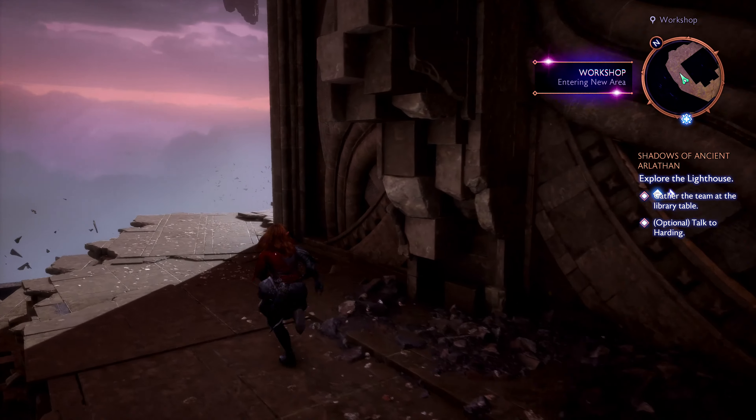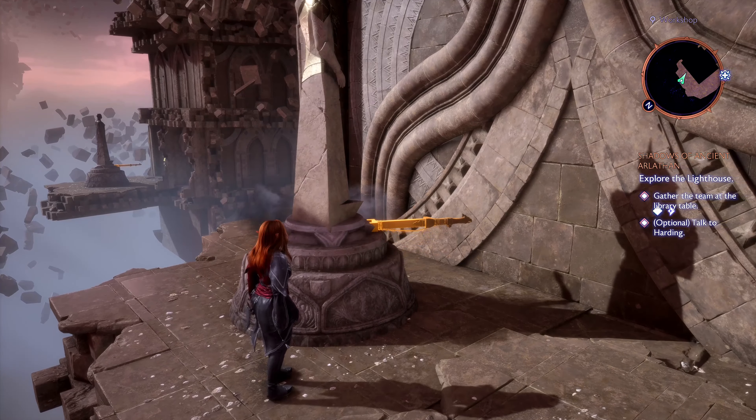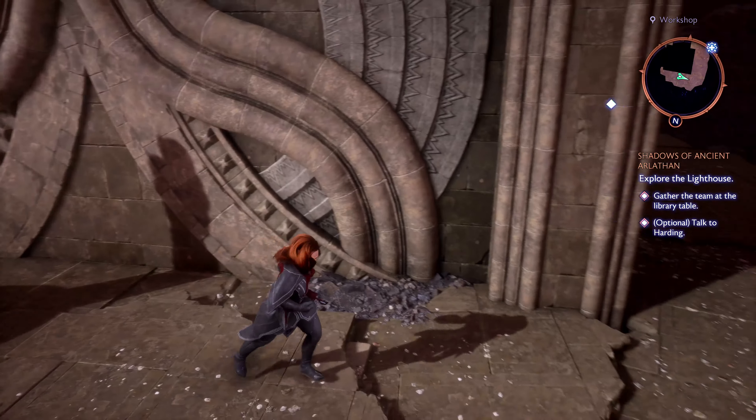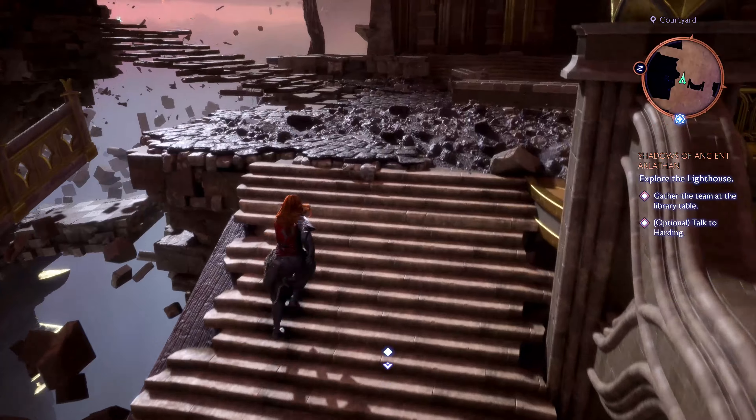After the prologue, make your way to the Lighthouse Courtyard near the workshop. Look for the first statue with a mysterious note pinned to it. The note hints that three pairs of statues must face each other. Turn this first statue to face east, towards the library.